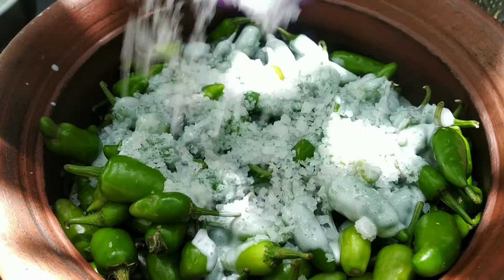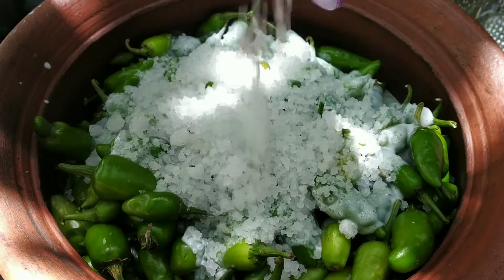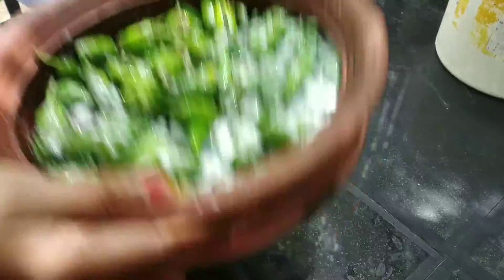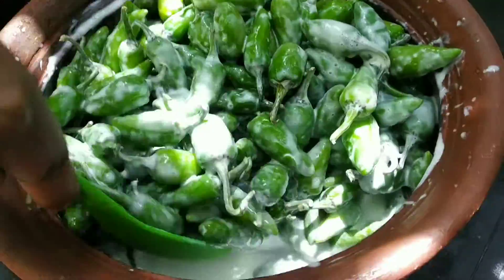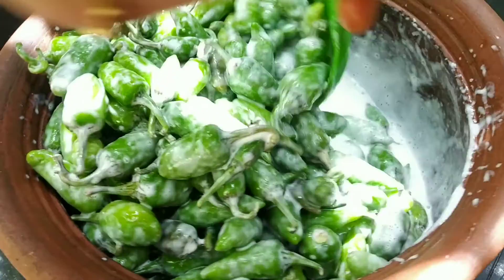If you can do this, you can add a cup. You can mix it like this. When you are doing this, mix it like this in the hot sauce.